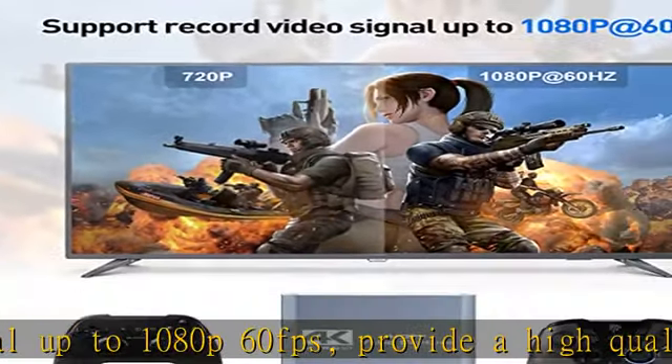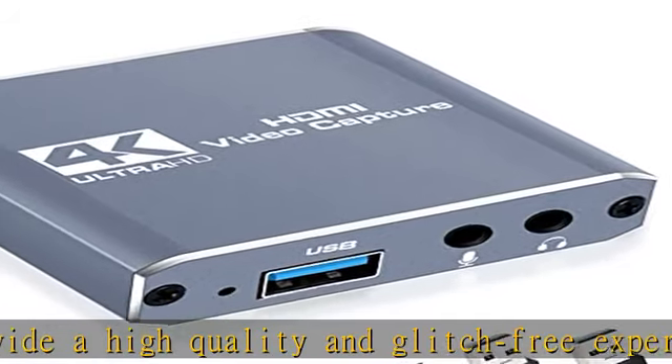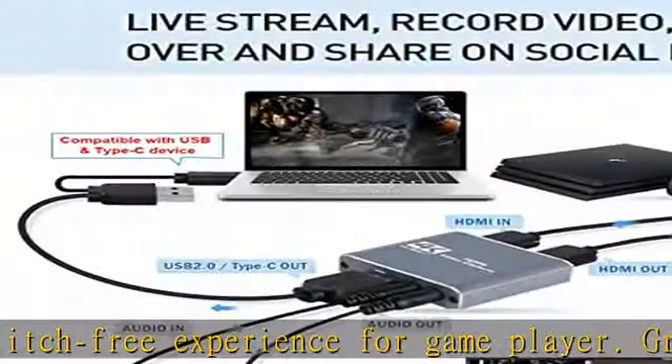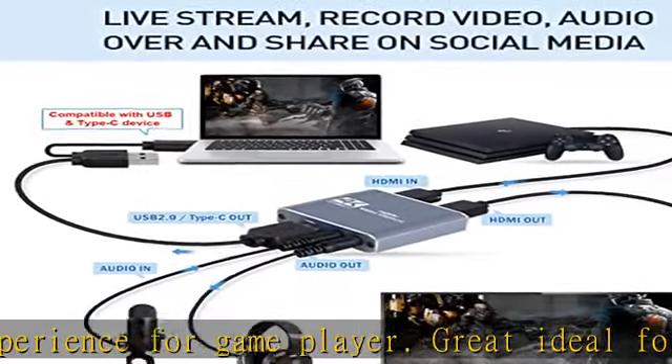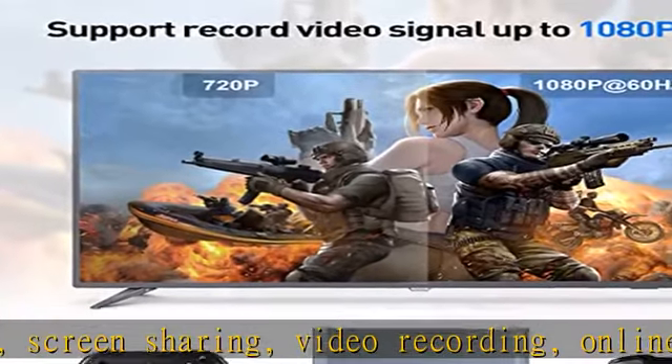With an additional 3.5mm microphone audio input, this 4K HDMI capture card allows game lovers to stream voice, record voice, and add your own voice into the gameplay in real time, mixing line audio and mic audio into gaming smoothly.